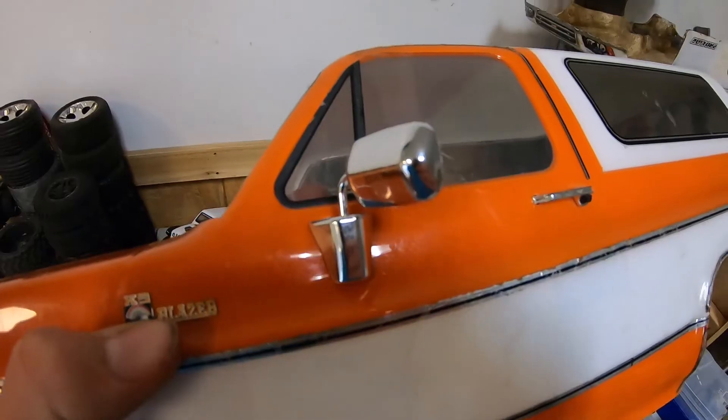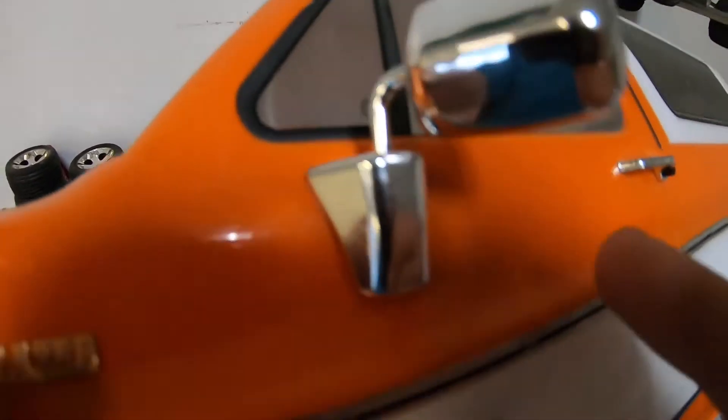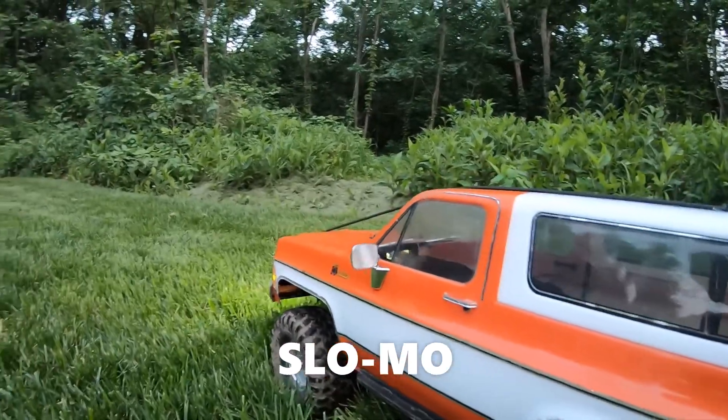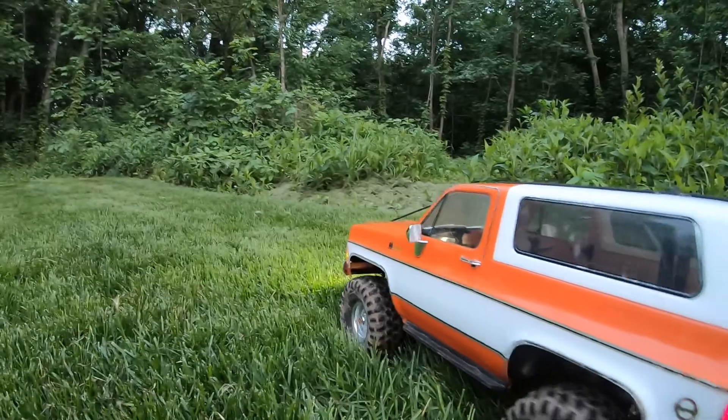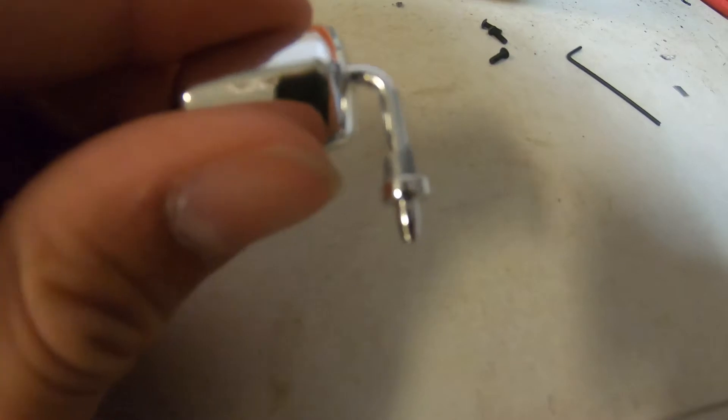I don't know guys, these things are kind of flimsy, they're flapping around on me. To fix the wobble in the mirror, take a very tiny piece of duct tape like that and wrap it around the top part of the mirror right there. That should take care of it. After you wrap it in duct tape it should look just like that.